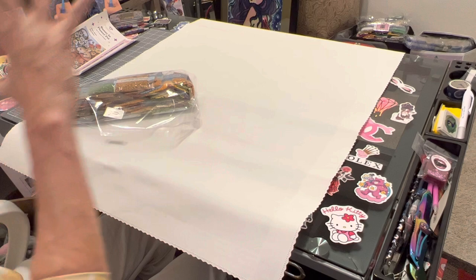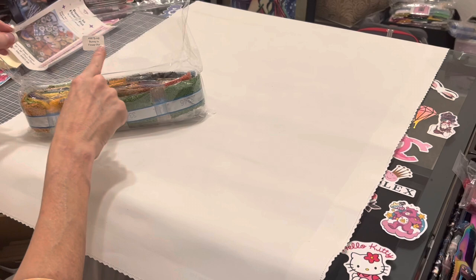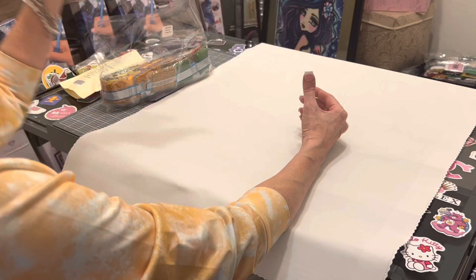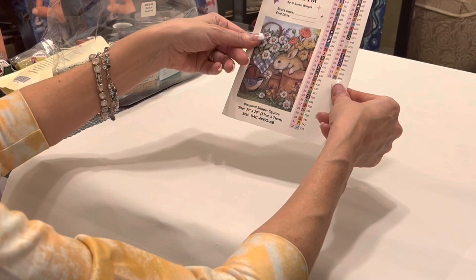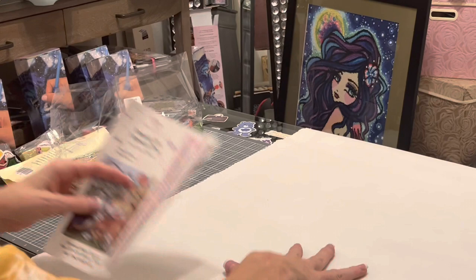Diamond Art Club does label their drills, so if you store your drills separately from your painting, you have the title of the painting on your bag. What I do — and this is just a helpful hint — these labels are now pre-cut, so you can peel them off and put them on your containers when you kit up. What I do is take my logbook sticker and put it in with my drills. I'm a very visual person so I can see the picture and know what it is.